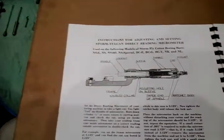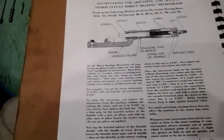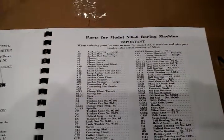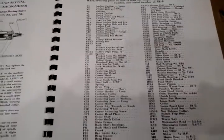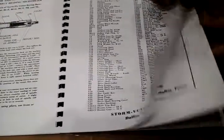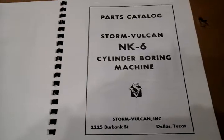This section tells you how to operate the specific micrometers that come with the kit — there are two of them, and we'll show you those later. There is also a detailed parts list for all the parts that go into this NX6 boring machine.